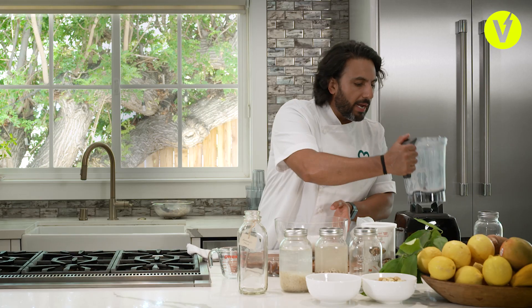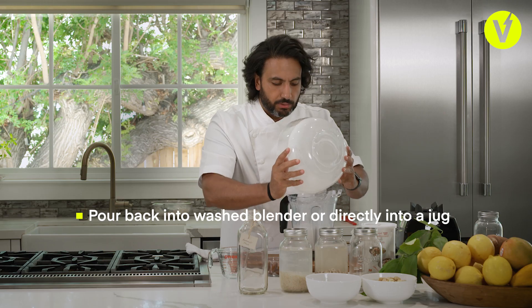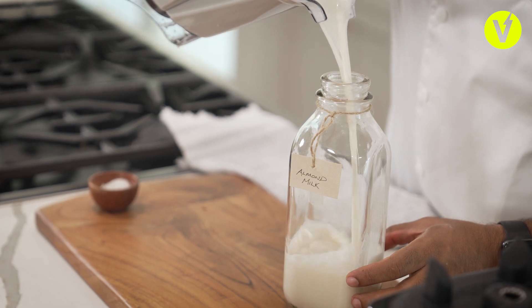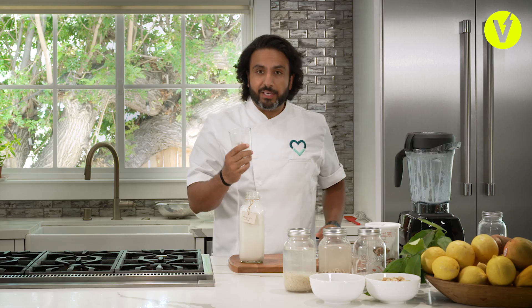I'm just going to pour it back into the jug so we can fill it up and put it in the fridge to chill. There we have it — a whole liter of almond milk. Wow, super creamy! It's got that hint of sweetness that you get typically in dairy milk. This is perfection.